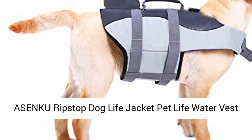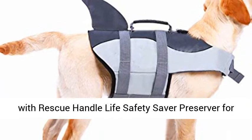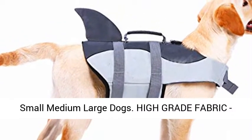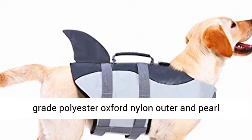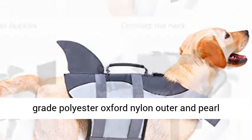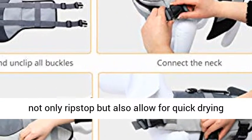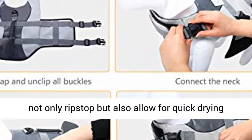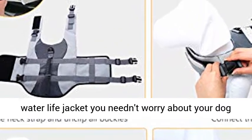Asenka Ripstop Dog Life Jacket Pet Life Water Vest with Rescue Handle, Life Safety Saver Preserver for Small, Medium, and Large Dogs. High Grade Fabric: the Dog Life Jacket consists of high grade polyester Oxford Nylon outer and Pearl Cotton Foam inner, making the Dog Life Vest not only ripstop but also allowing for quick drying and proper drainage.